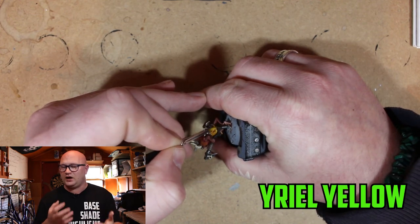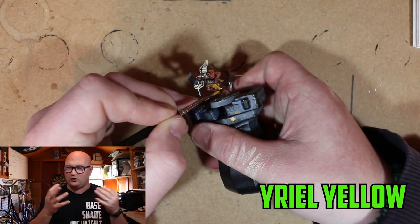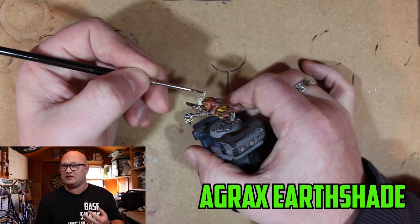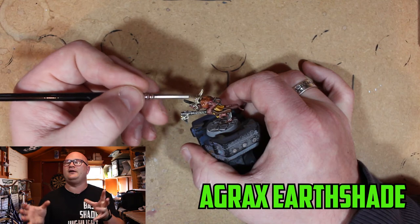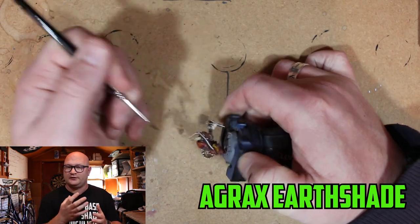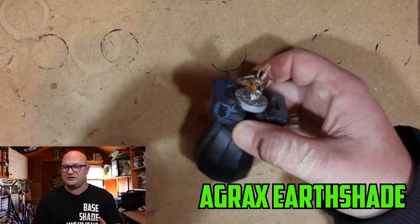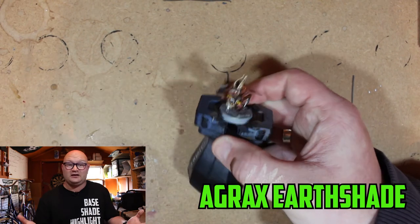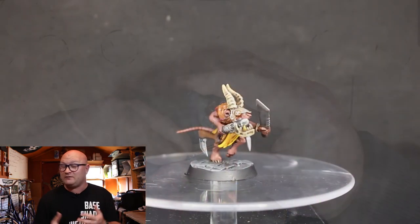Less is more with the Yriel Yellow highlights — it makes things stick out much more. Coming back to the horns, I wasn't happy with the highlights so I tidied them up by going over with Agrax Earthshade again, but just a very small amount this time, just to hide the blaring highlights. Once finished it worked and I was happy with it. I also went over the Ogre jaw again — it has a gold tooth in it — and wanted to get that a little bit darker, and in the end it did hide some of the glaring highlights.